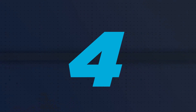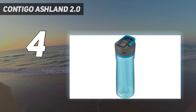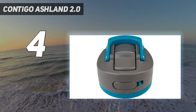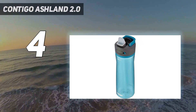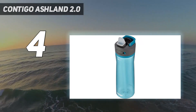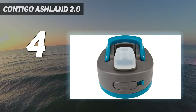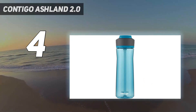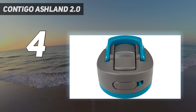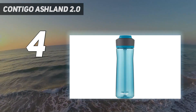Coming in at number 4: Contigo Ashland 2.0. While we recommend multiple plastic water bottles with straws on this list, Contigo's Ashland water bottle stands out for its compact size and intuitive design. If you're looking for a smaller plastic bottle to always keep on hand in your bag, in your car, or while you cycle indoors, this bottle is our top pick. It has a wide mouth that's easy to fill with ice, and the straw pops up with a single push — no need to mess with caps or lids.